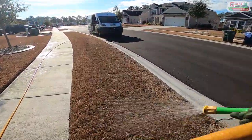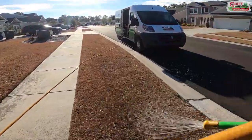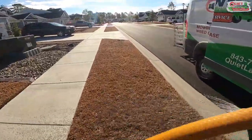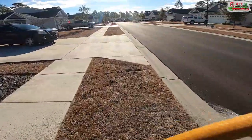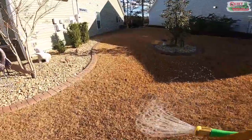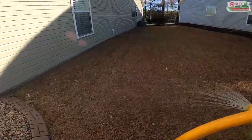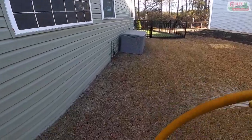Some liquid fertilizers, iron, and other products you might use can stain concrete, so be careful spraying on hard surfaces. With this particular product there's no staining concern. You can see I'm walking at a good consistent pace to help regulate how much product I'm putting out, and I'm also watching not to spray my house.